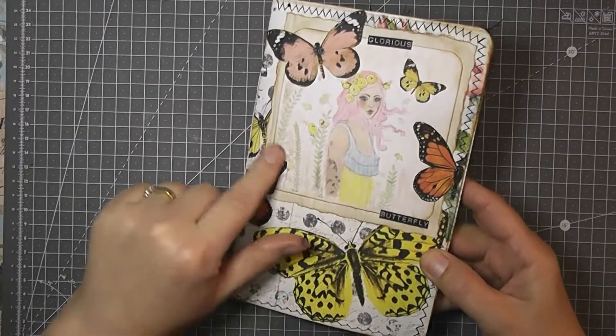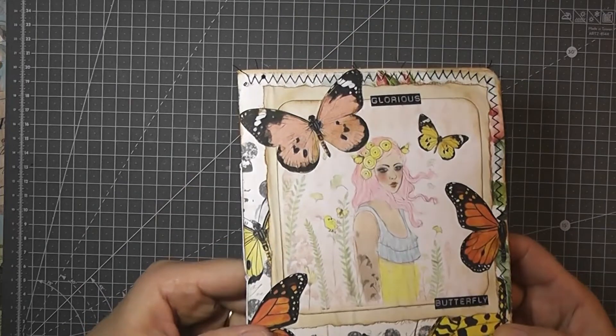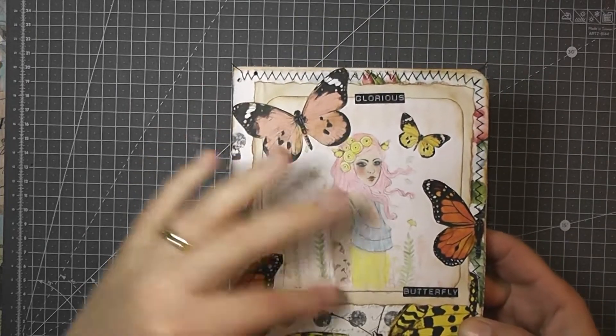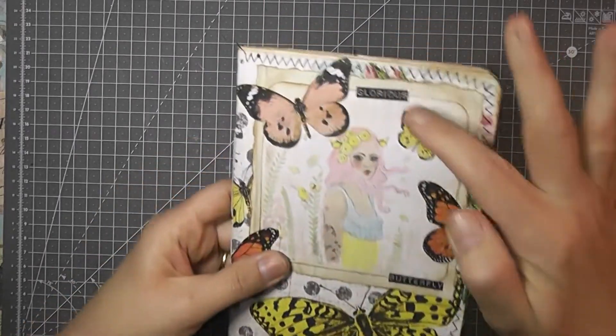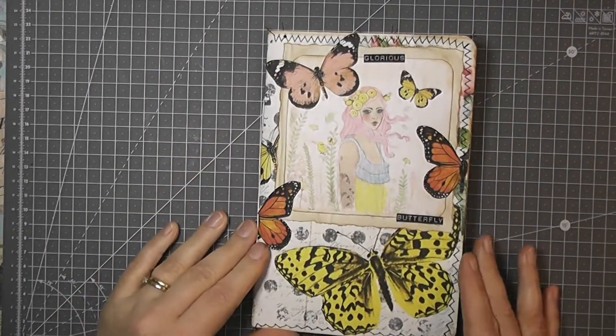This image is from a paper pack that I've got — I just painted it — but everything else is from the kit, apart from the words. But this is the front page.